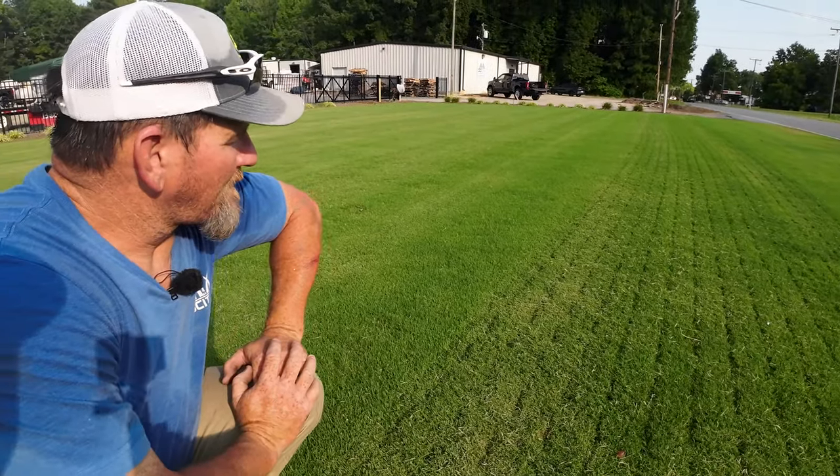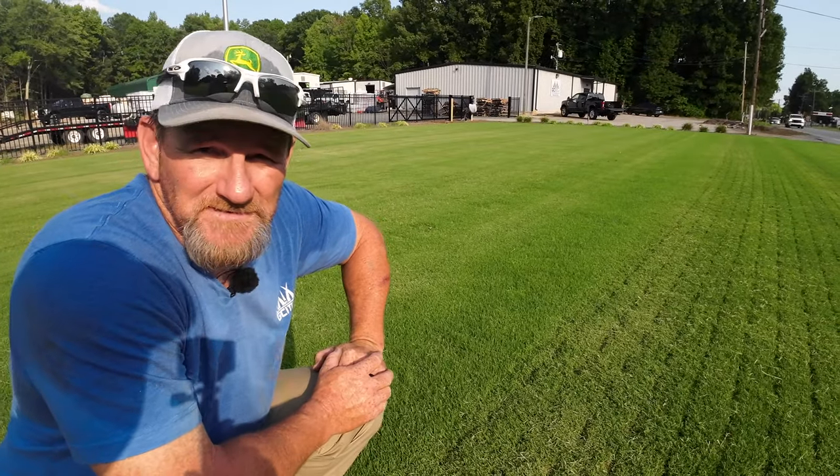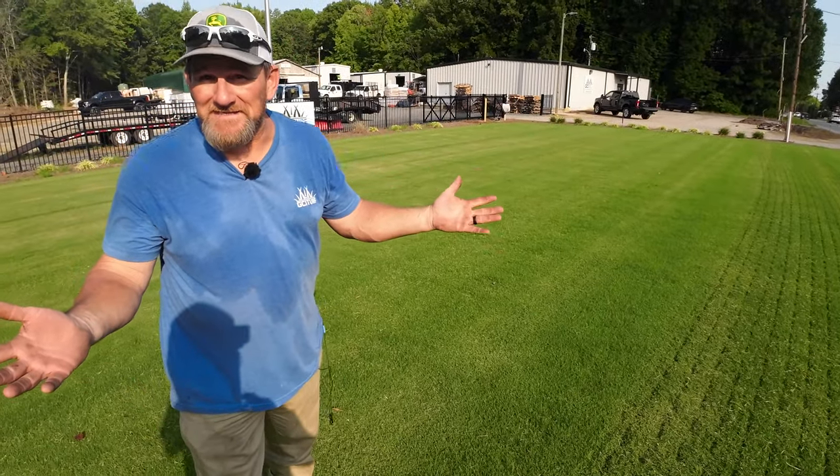How often do you water this? Once a week — I've got full irrigation and I run the system for 30 minutes once a week, that's it. And I'll really surprise you — I haven't been putting any fertilizer on it. I've been so busy.